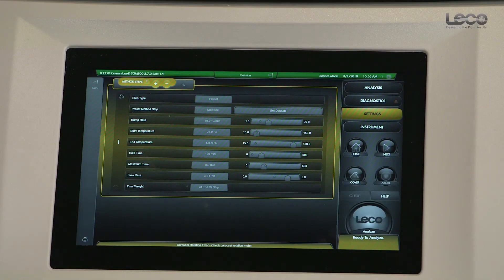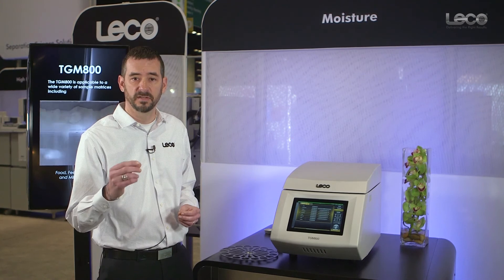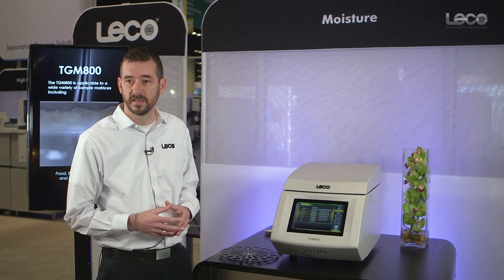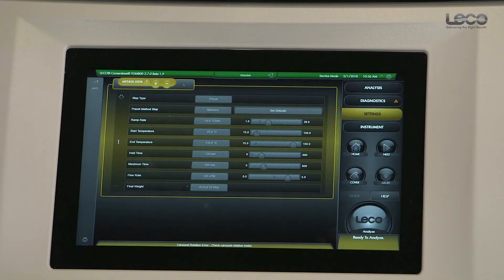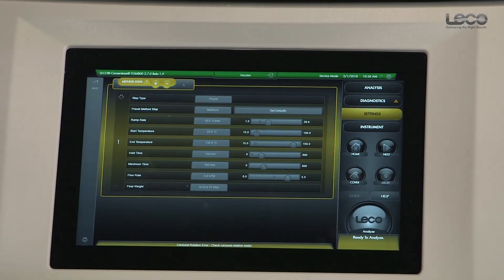We can also set method settings based on sample mass constancy. That's a big advantage for the TGM because not only are we ensuring that samples are dry at the end of the analysis, but we're also optimizing our drying time based on when the sample is actually dry — optimizing throughput as well as ensuring accuracy.